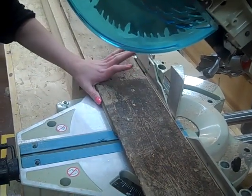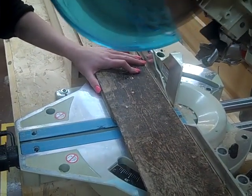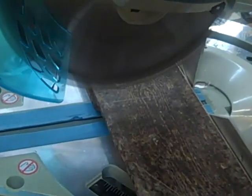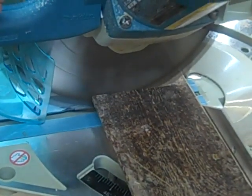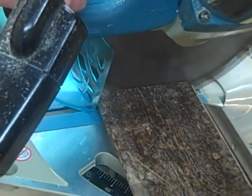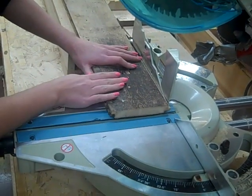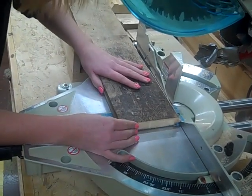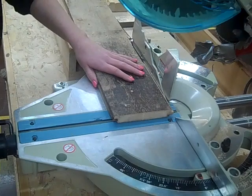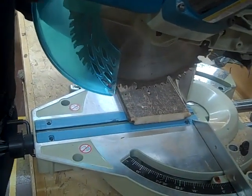We are ready now. Give yourself 4 inches of space between the blade and your hand. Now you have to cut each foot. Pull this forward so you can drag the blade all the way through - make sure the cut goes all the way through.